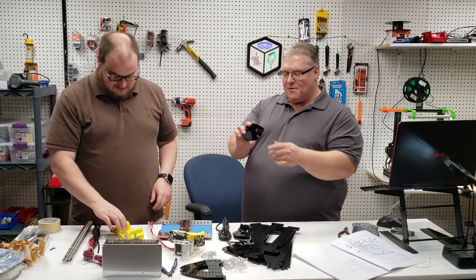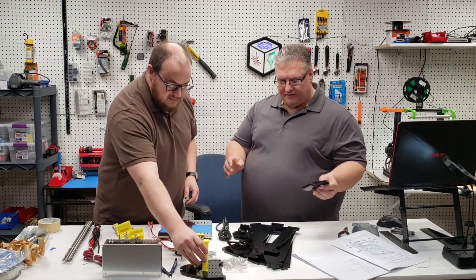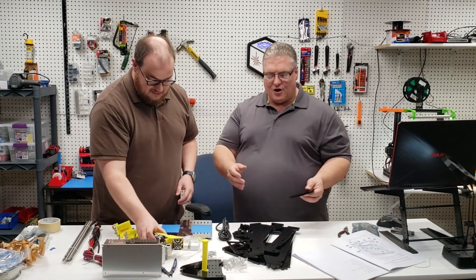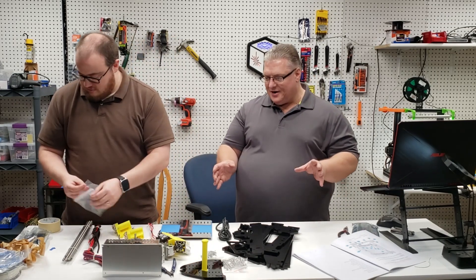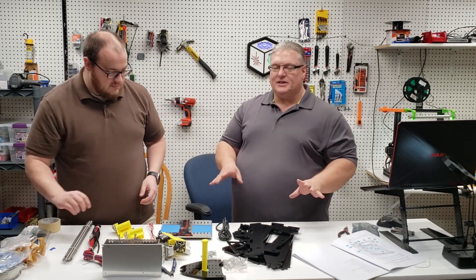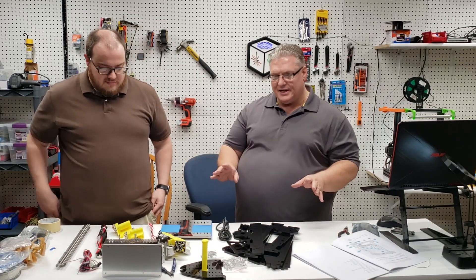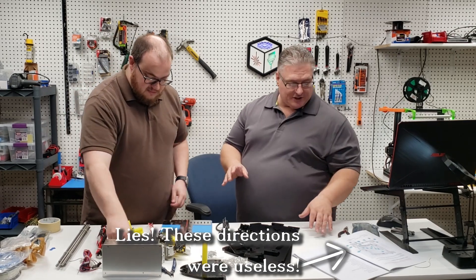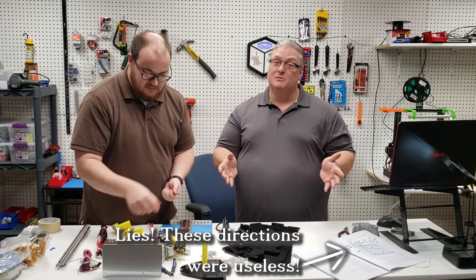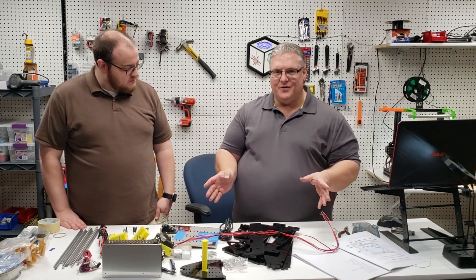We just spent the last hour taking all the backing paper off, and while we were doing that we had a few sidebar discussions about the printer. This is obviously not a beginner printer — if you're brand new to 3D printing you're going to want to steer clear of something like this. But if you're fairly handy and able to read directions, so far this printer seems pretty straightforward.